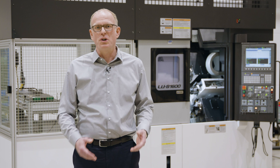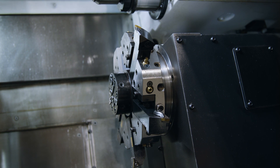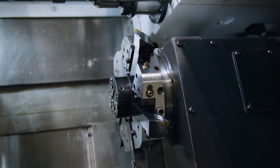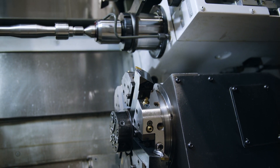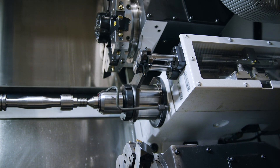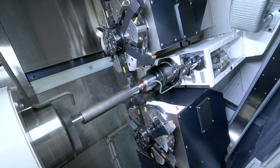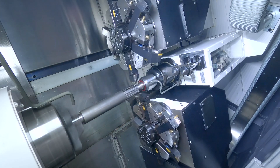The LUS 1600 horizontal lathe is designed for machining shafts in series production. With two turrets with six tools each, the tailstock, and optionally a steady rest, it is ideal for four-axis turning. Working in parallel with two tools at the same time enables you to achieve higher chip removal rates and thus shorter machining times.